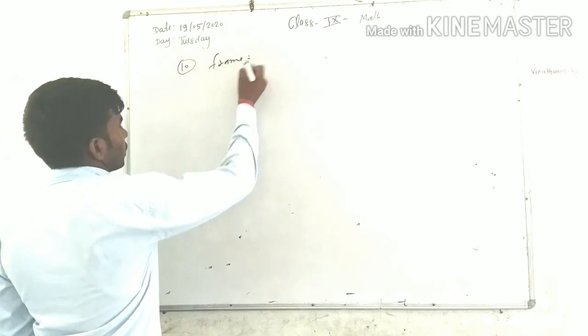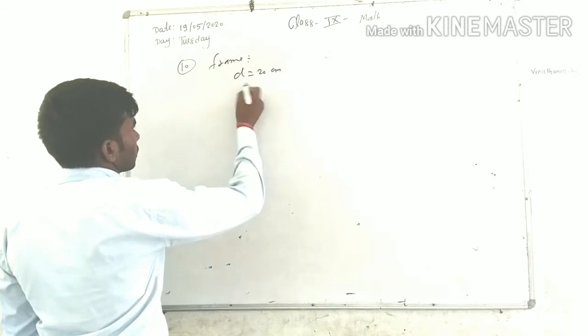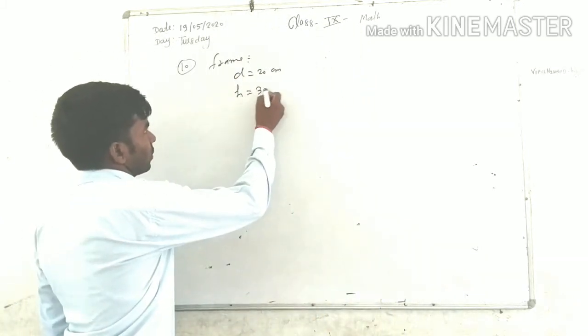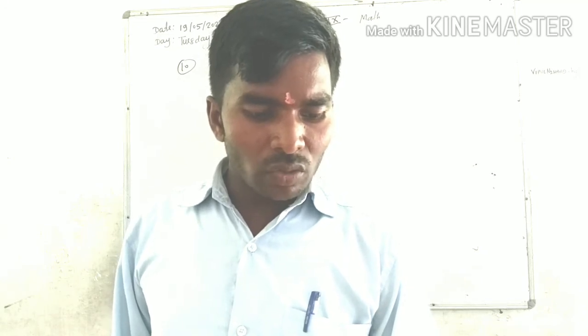The frame has a base diameter of 20 cm and a height of 30 cm. A margin of 2.5 cm is to be given for folding it over the top and bottom of the frame.